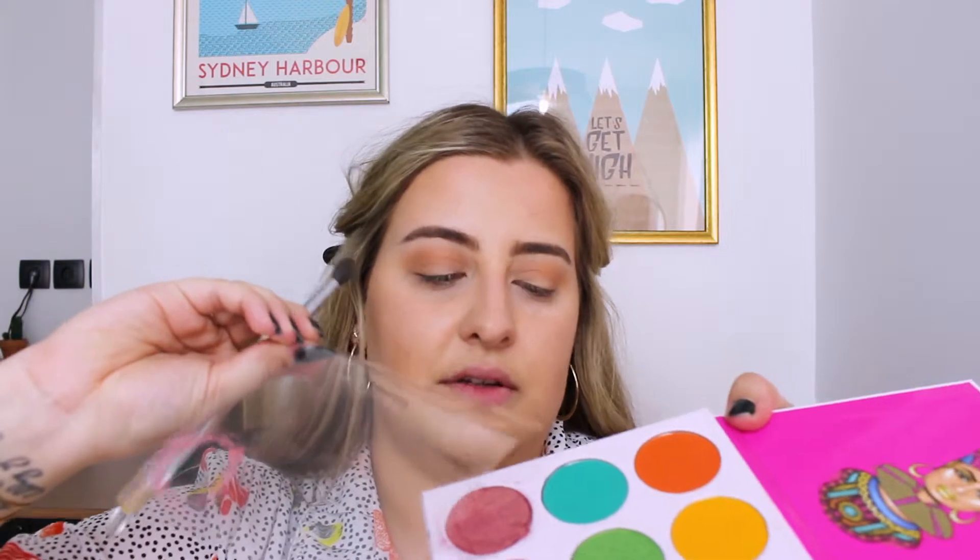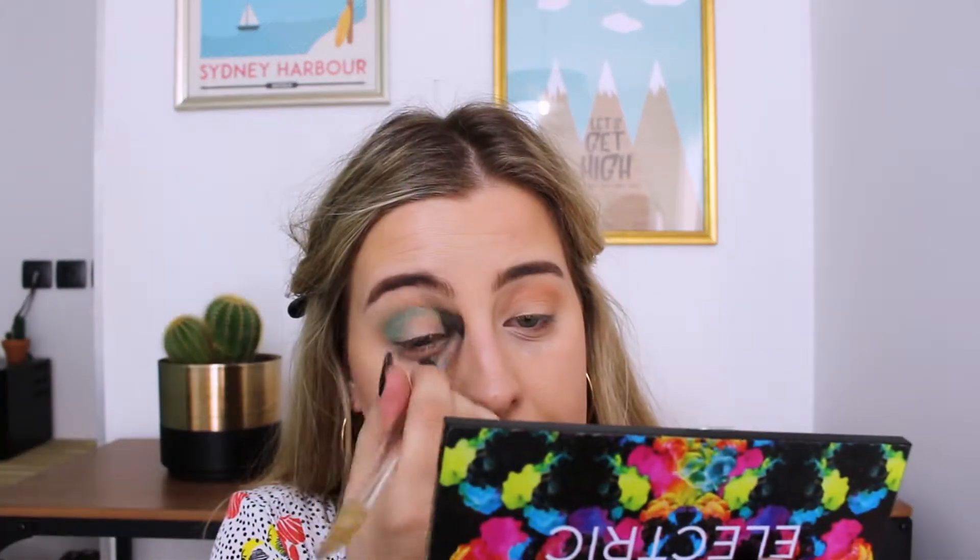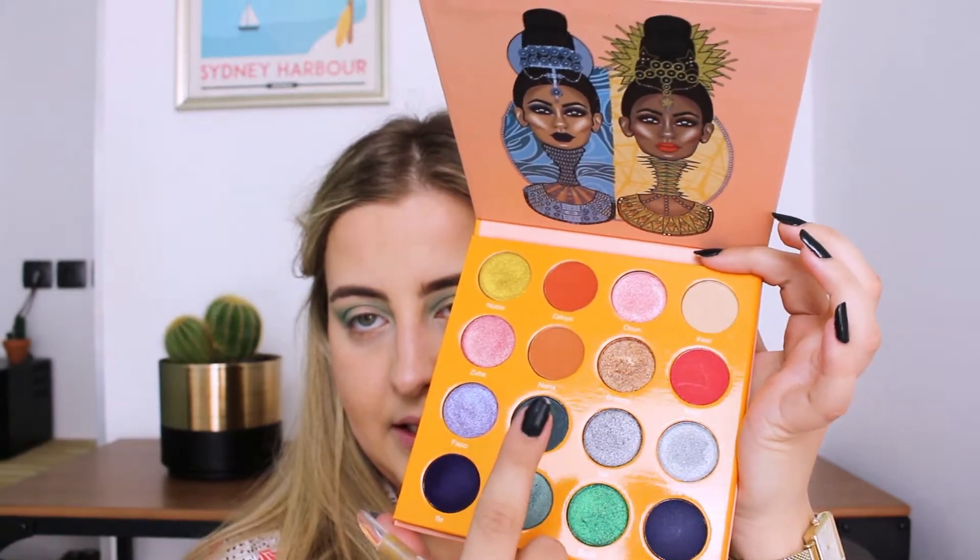The palette is broken so I can't really bend it, but I'm going to take a bit of that minty green color and put that in my crease. Then I'm going to take another blending brush — a bigger version of the same one — and take the color Aja and put that in my crease on top of what I just did.